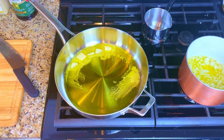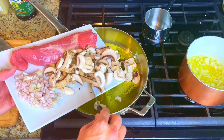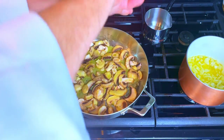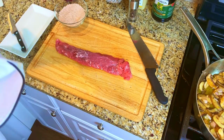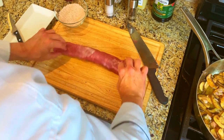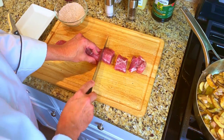In a large pan, melt one half a stick of butter and add in some olive oil on medium heat. Add in the mushrooms and give them a nice stir. Season to taste with salt and pepper. Put the tenderloin onto the cutting board, remove any silver skin and unwanted fat, and season it to taste with salt and pepper. Then cut the tenderloin into two-inch slices.